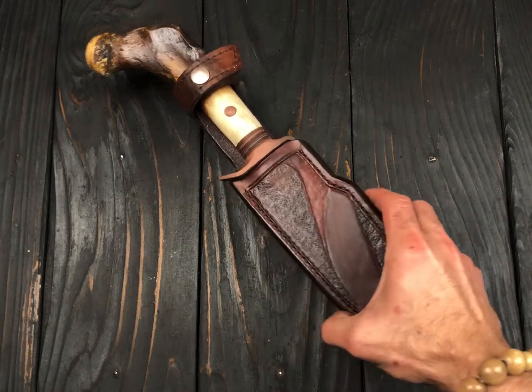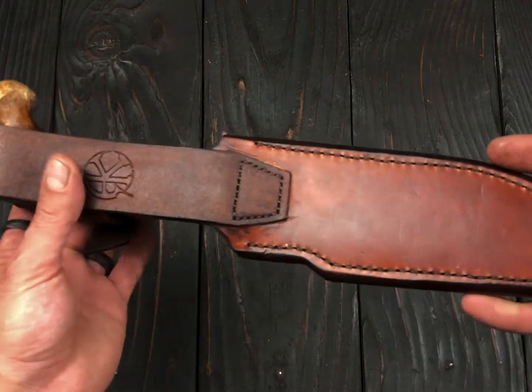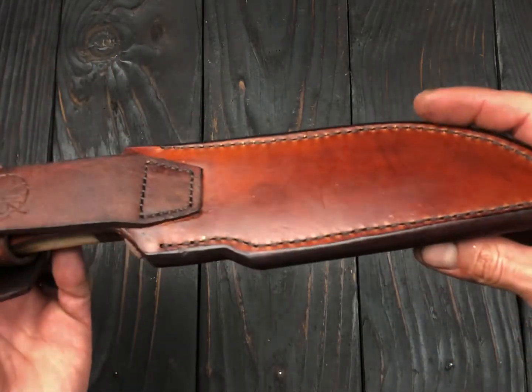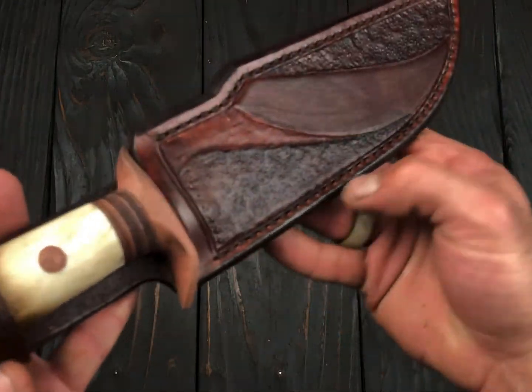Here is the forged Bowie with black bear femur bone handle. I tried to keep it a little bit antique looking. The sheath is fully leather, hand stamped and hand saddle stitched all across.